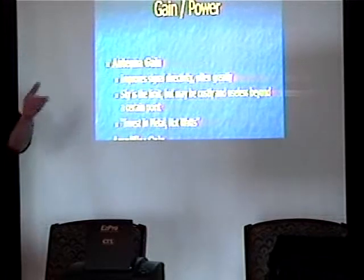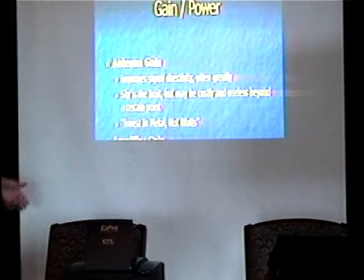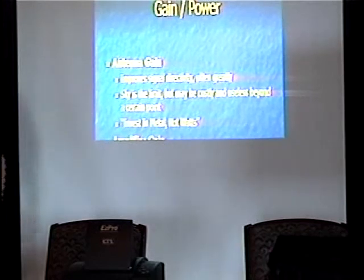Gain versus power — we have two types: antenna gain and amplifier gain. With antenna gain you obviously improve the signal directivity, often greatly. At 2.4 GHz it's fairly easy to get a high amount of gain in a physically small dish. On the lower frequencies things don't translate quite as well, and in order to achieve the same results you have to have really expensive hardware — steel supporting structures and whatnot.